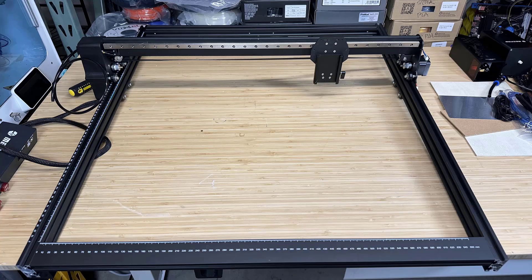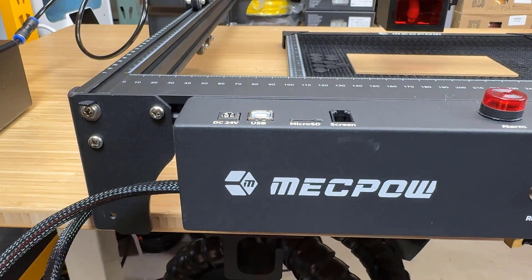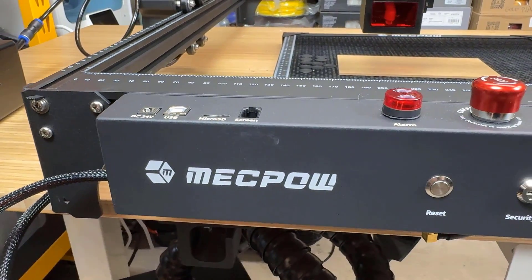The frame is a pretty standard aluminum frame formed by four 20x40 extrusions. The electronic enclosure is at the front of the machine, packed with the controller board and some standard ports.